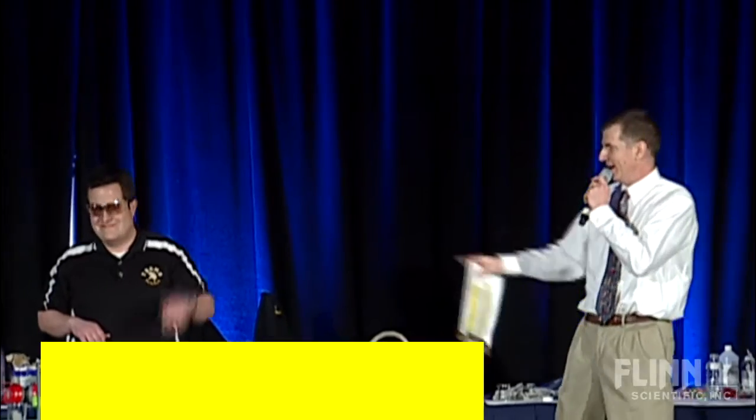Help me welcome to the stage right now, Mr. Carl Craddock from Fremd High School. Carl heads up and runs the Chem West as well as the Periodic Cable. Carl Craddock. Hi guys.